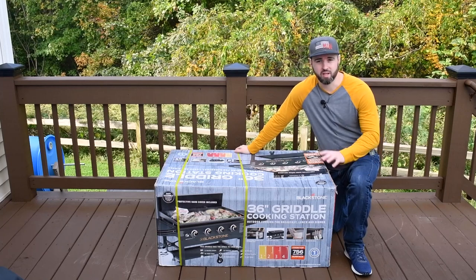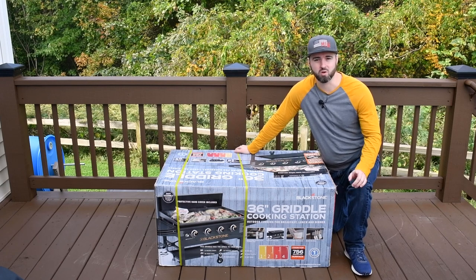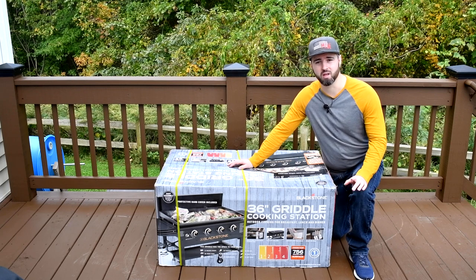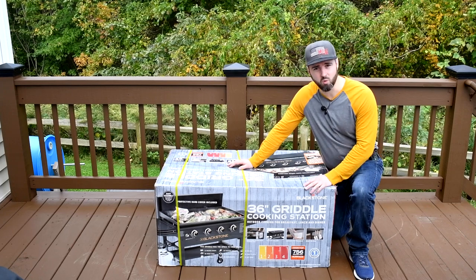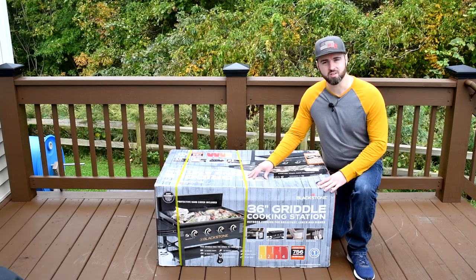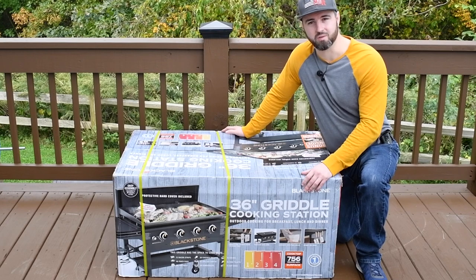I picked up this Blackstone 36-inch grill cooking station a few weeks ago and I've been dying to assemble it, put it together, and try it out. This model was purchased at Walmart and it's about a hundred dollars cheaper than the models you get at a place like Lowe's. If you check out the specs, it has the same warranty — one year — and the same BTU and the same square inches of cooking surface. Let's go ahead and get this unboxed, get it assembled, and take a closer look.